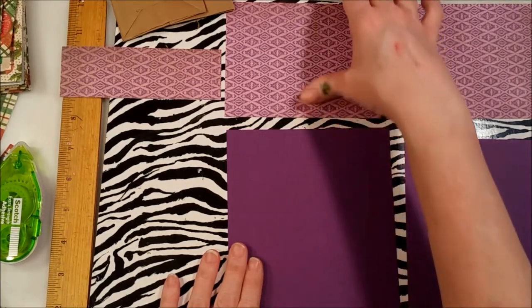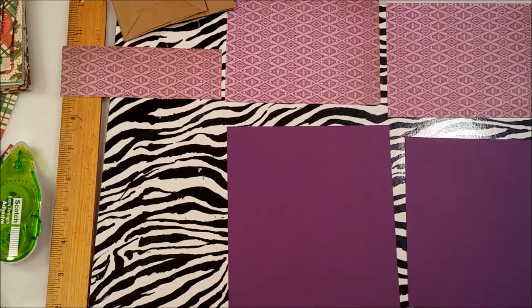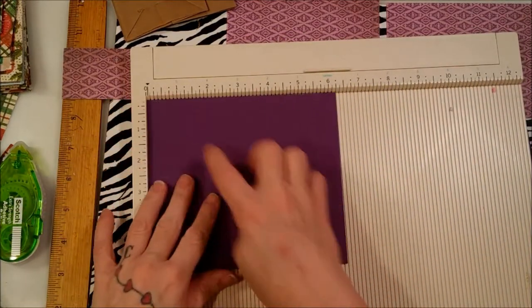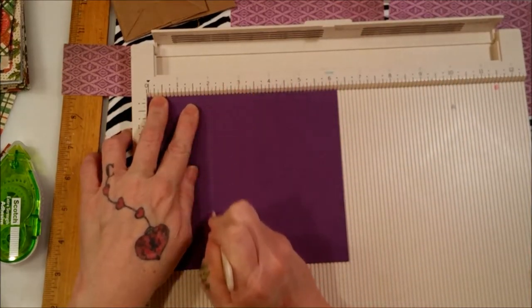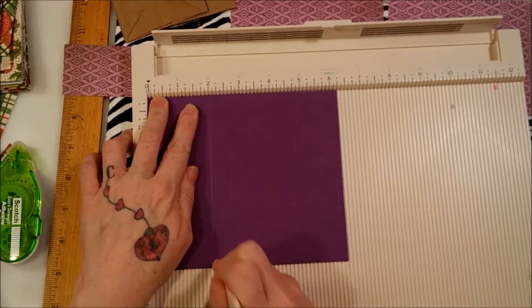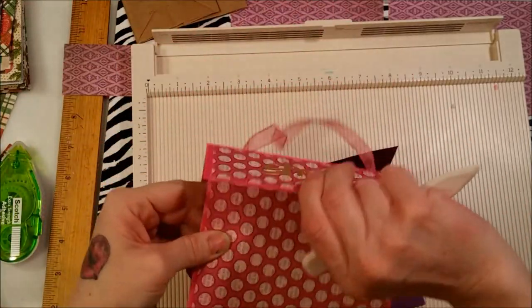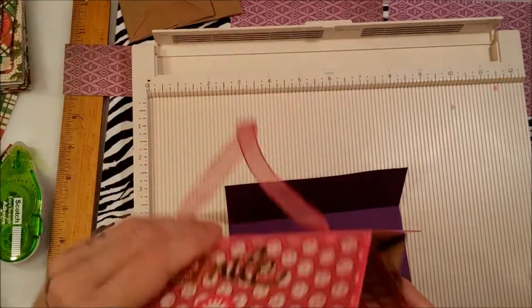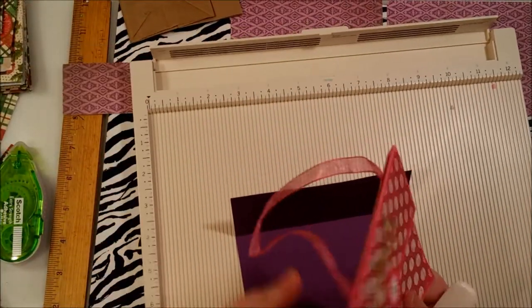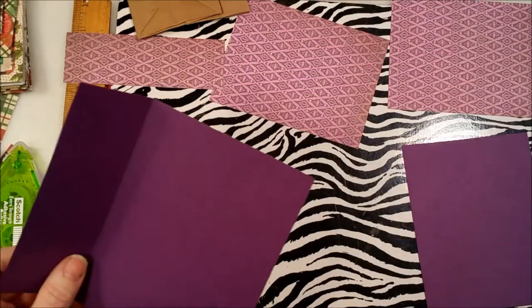Take the largest mat piece and put it on your scoreboard long ways. If you don't have a scoreboard, use a ruler. Score two inches down, then fold — that's going to be the part that flaps open. That's the only time you need your scoreboard.